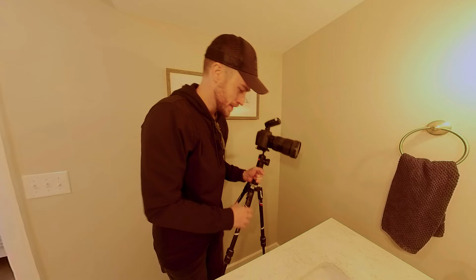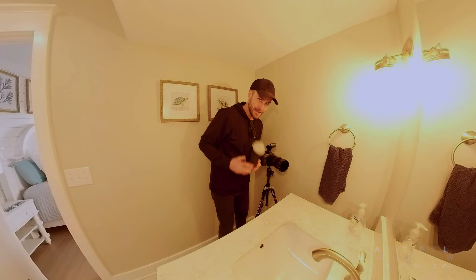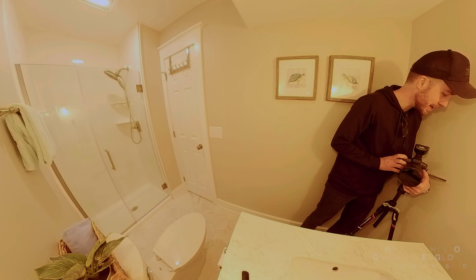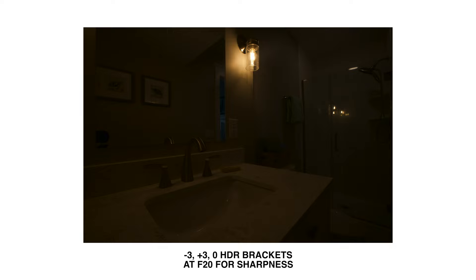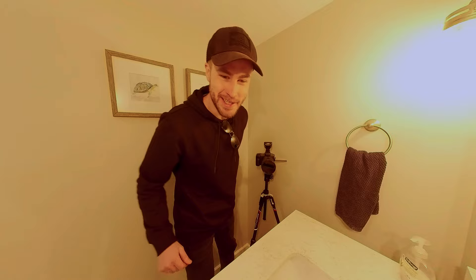Going way back into this corner so I can get the whole thing in the picture, hiding my flash. Using it close, shoving into the corner — screens are great for getting as much as possible in that composition. Going to do a negative three, plus three, zero bracket. I wasn't in the mirror but the camera was, so I need to do it one more time. Here's what it looks like once it's edited.